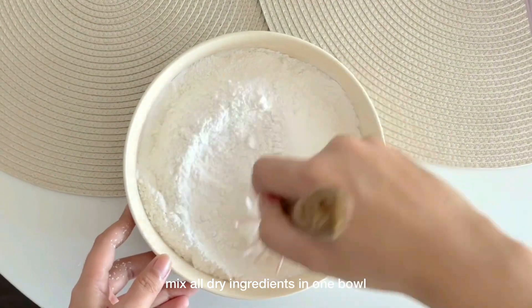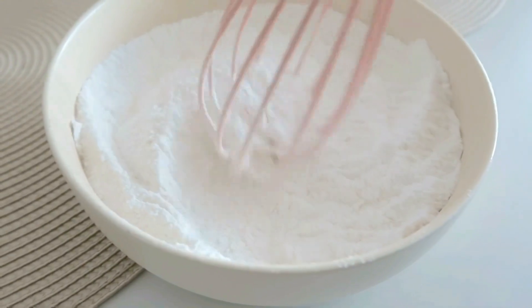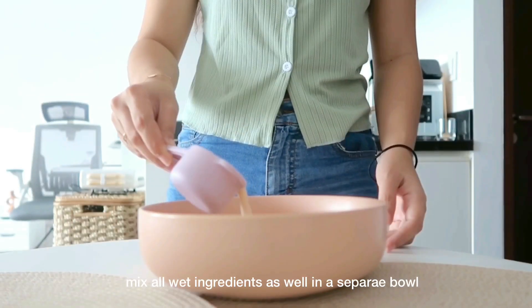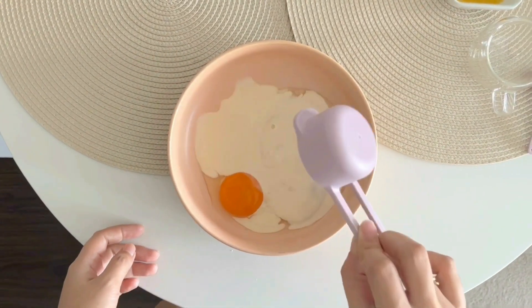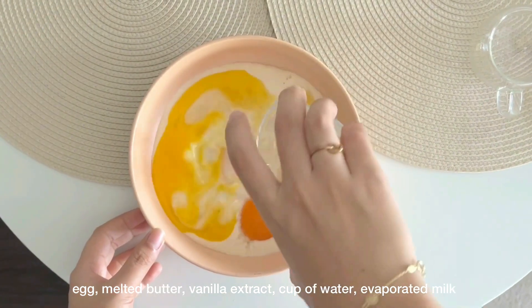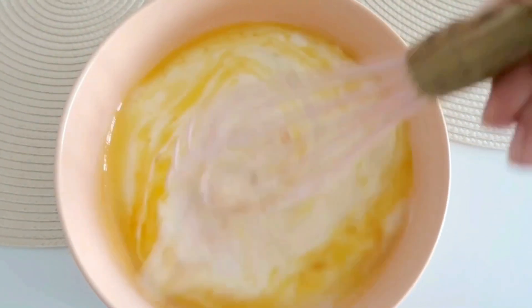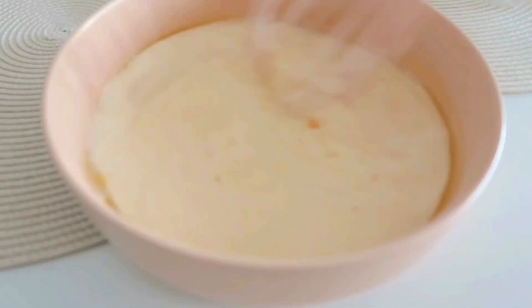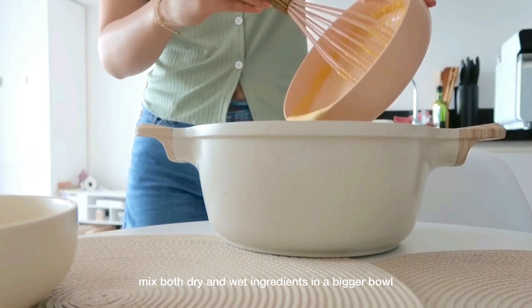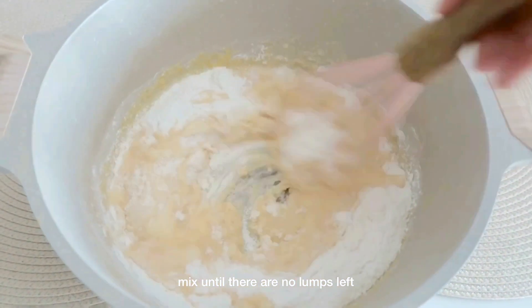Just mix all the dry ingredients — which are the flour, sugar, and baking powder — into one bowl. We're going to do the exact same thing for all the wet ingredients: just mix them all in one bowl, so that includes the egg, the melted butter, the vanilla extract, cup of water, and the evaporated milk. Then just mix! Now I'm going to mix both dry and wet ingredients into a bigger bowl, and then mix them until there are no lumps left.